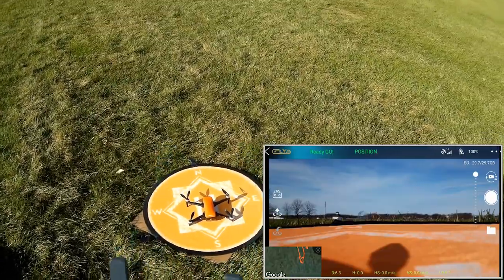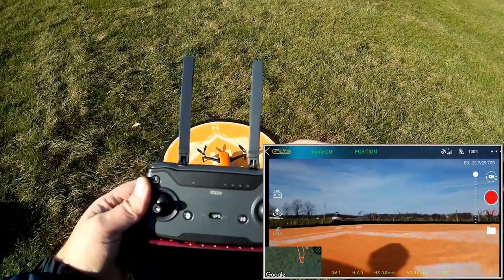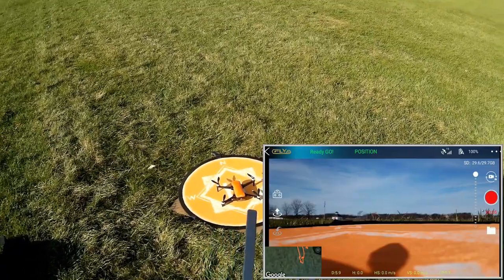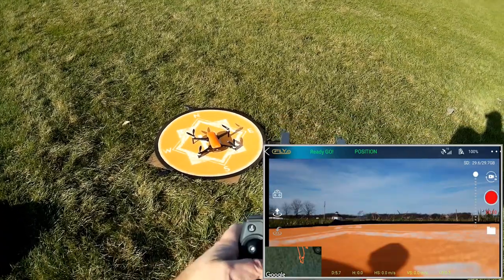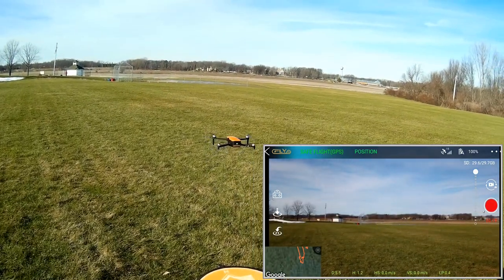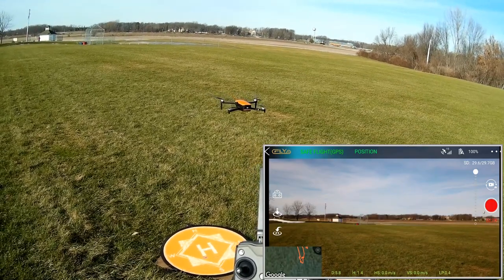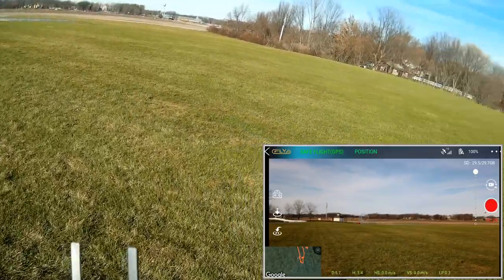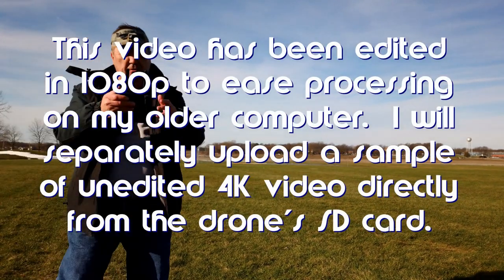I'm going to start the video recording by pressing the record button in the upper right corner — it should be recording to the SD card. To take off, I'm pressing the automatic takeoff button and holding it down for about two seconds. I'm looking for any weird toilet bowl effect that would indicate the gyro compass needs recalibration, but it seems good — nice and solid. Right now we have 15 satellites, so we're good there.